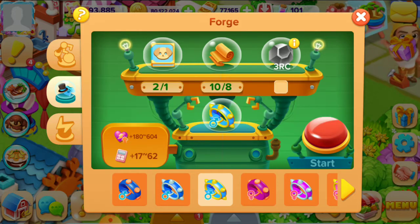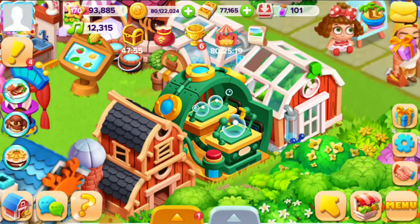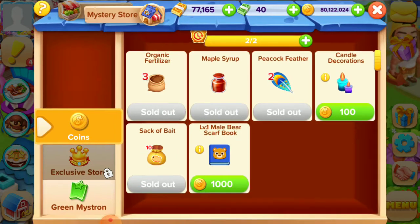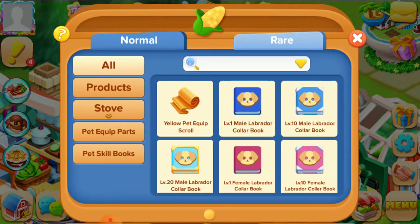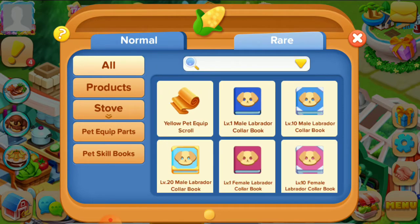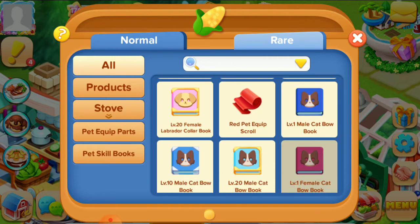The first thing you need is a color book. You can buy it here in the store — for example, this is the level 1 male bear book. The second thing is pet straws. Here you can get the pet straws, and here you can also buy these different books.